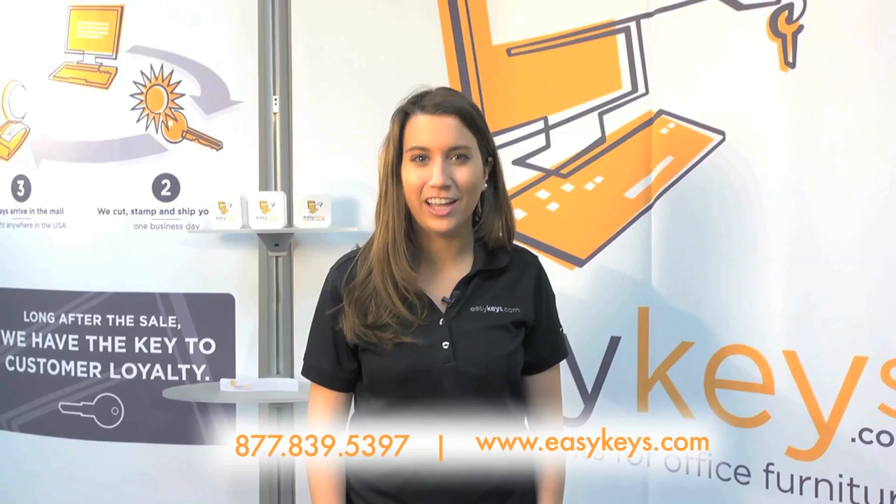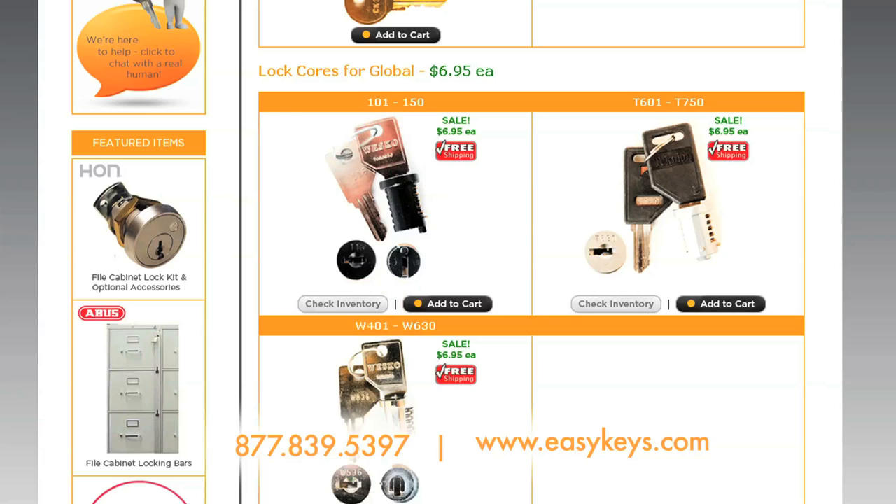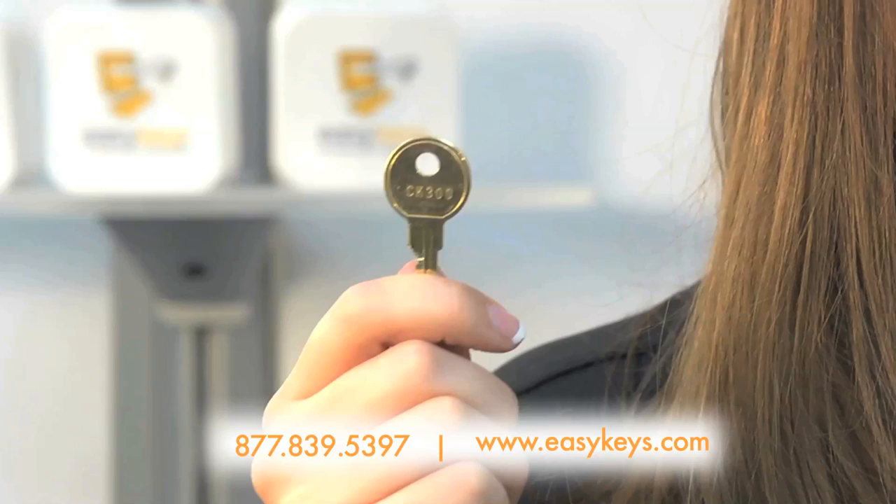So you need a new lock core for your Global filing cabinet? Well, EasyKeys.com is here to help. If you need a new lock core, just click Check Inventory underneath the series of lock you currently have, and you will see where you can add new keys and cores to your cart from there.